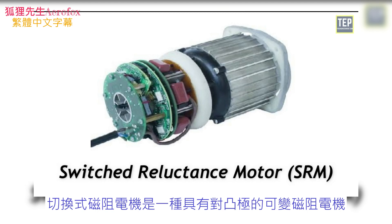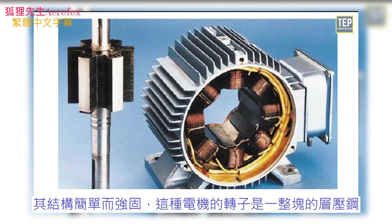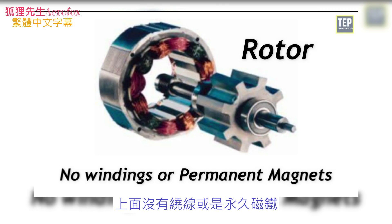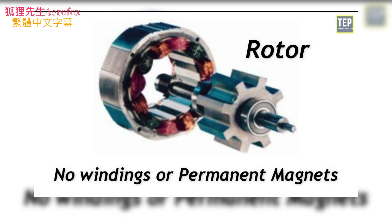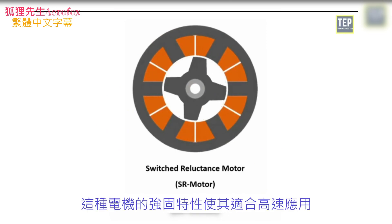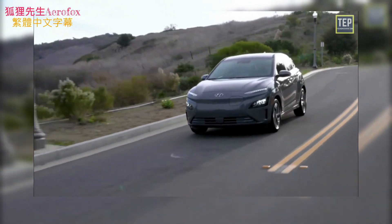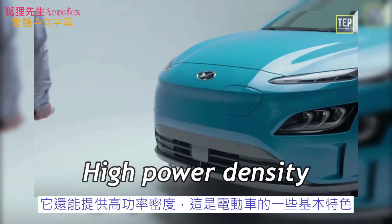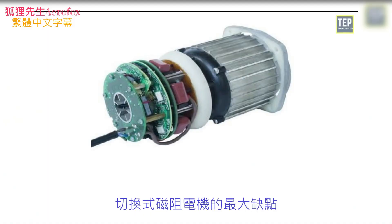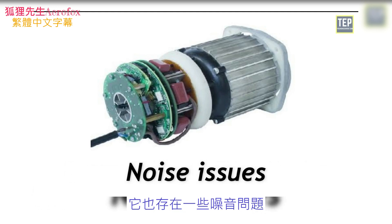The switched reluctance motor is a category of variable reluctance motor with double saliency. It is simple and strong in construction — the rotor is a single piece of laminated steel with no windings or permanent magnets, which reduces rotor inertia and helps with higher accelerations. Its robust nature makes it suitable for high-speed applications and it provides high power density. The biggest drawback is complexity in control, increased switching circuit requirements, and noise issues.